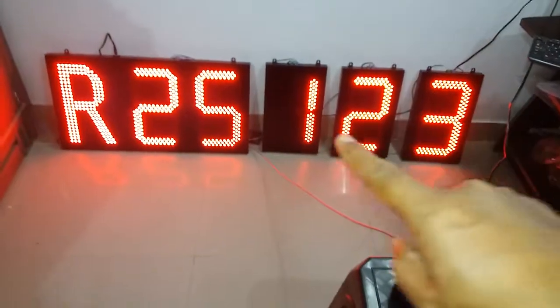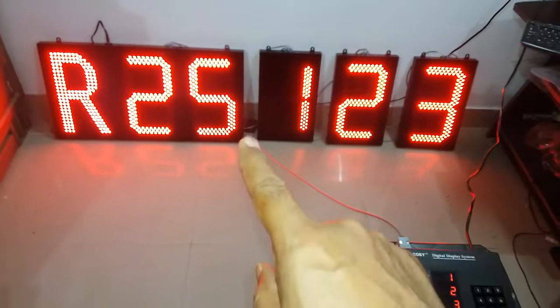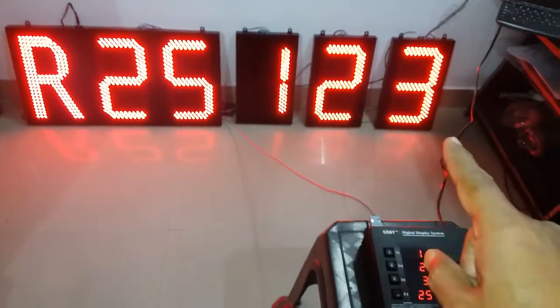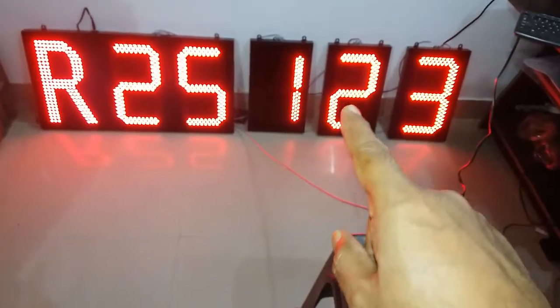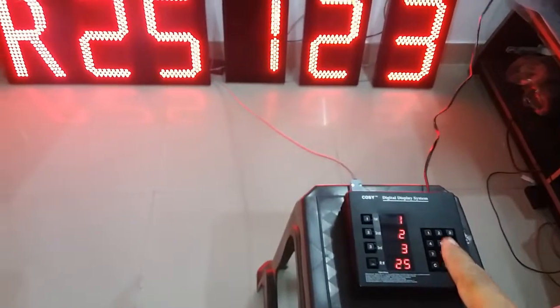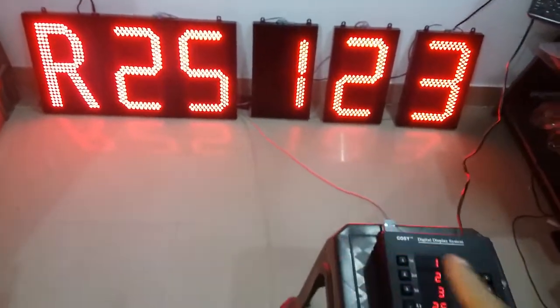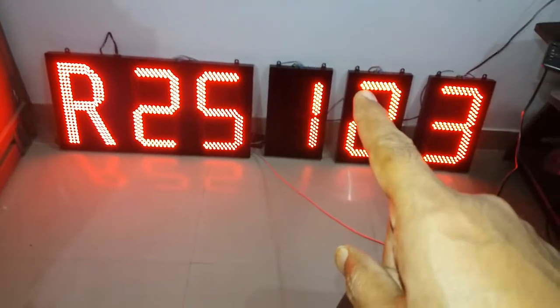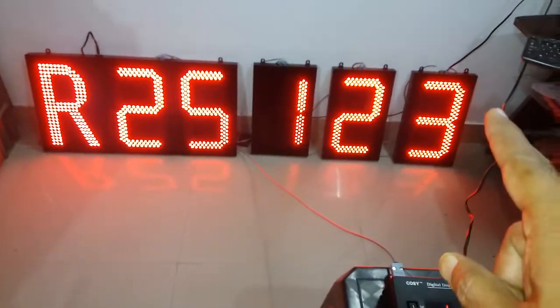These are 12-inch high digits. All digits have their own ID numbers. Data is going to be ID only. This is the control unit. It sends data to 4 displays with different IDs. The wiring is simple — a single pair data cable for sending data in parallel.